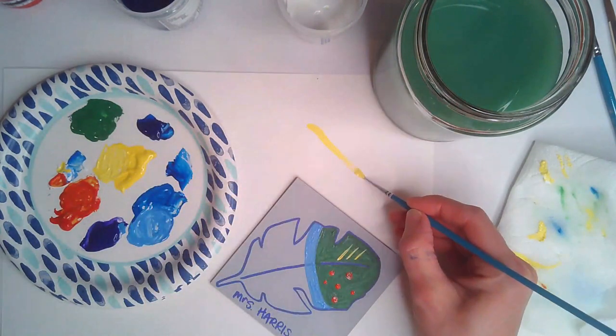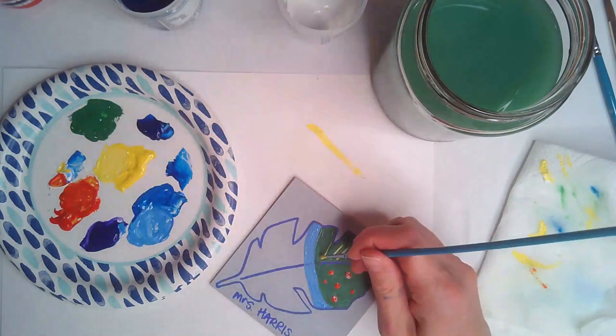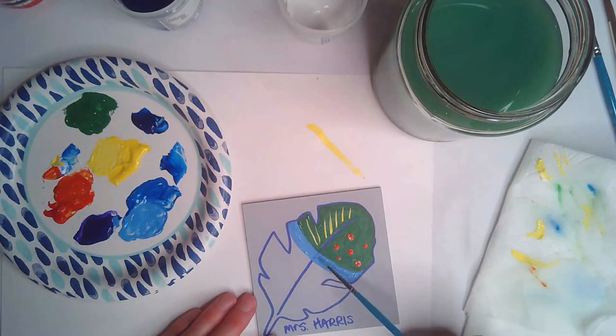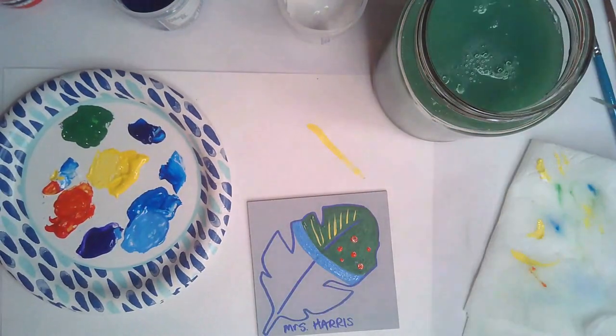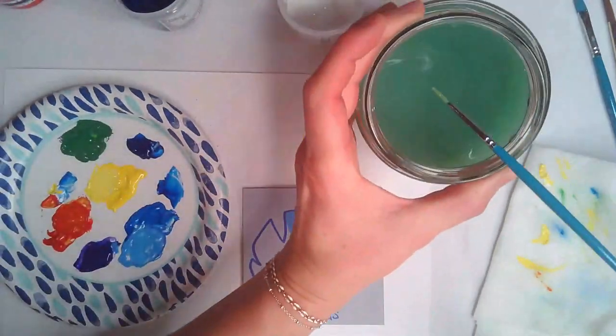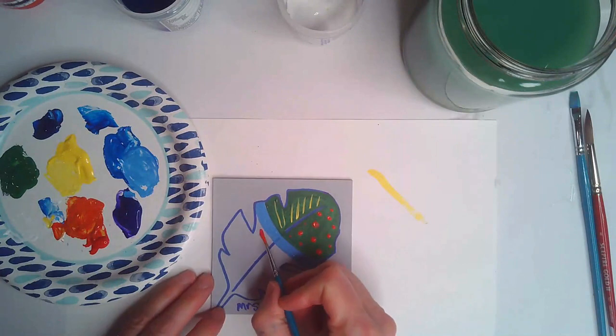If you want to do fine lines, use just the tip of the paintbrush. If you press it down flat it gets wider, but using just the tip gives you a thin line. That might be hard for some, so don't be frustrated — just skip the fine lines and go with thicker lines. You have the freedom to do any pattern, any style, any color choice you like when painting your feather.